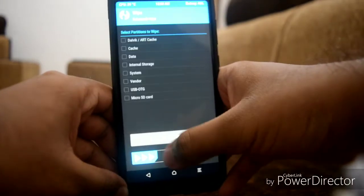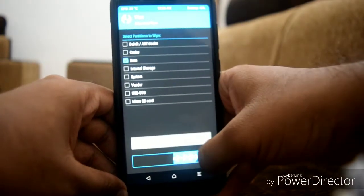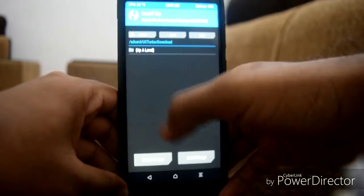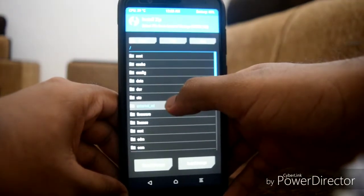Once in TWRP, go to the wipe section, then go to Advanced Wipe and click on Data. Swipe to wipe it, then go back.